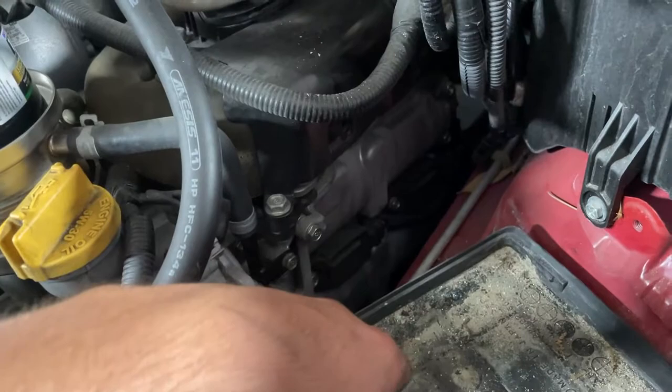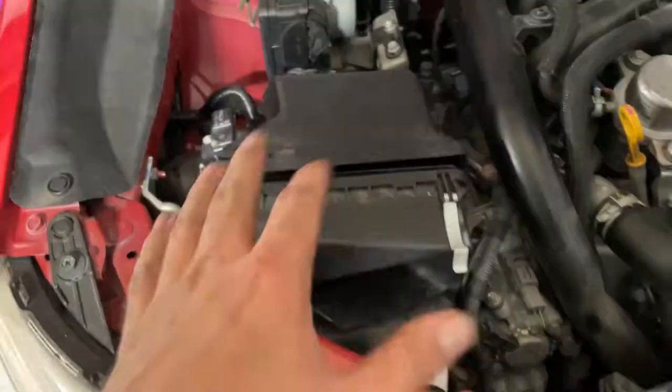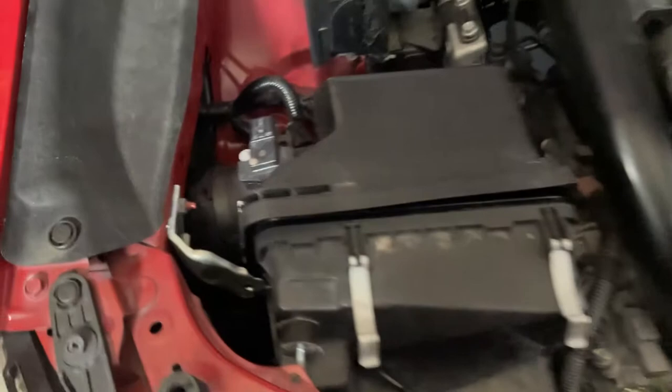Now that the battery is removed, you have access to both of your coil packs. This is cylinder number four and cylinder number two. On the other side, once we remove the intake, you'll have cylinder number one and cylinder number three.